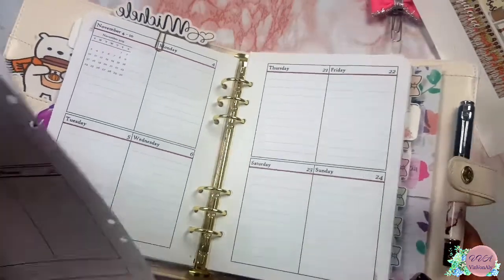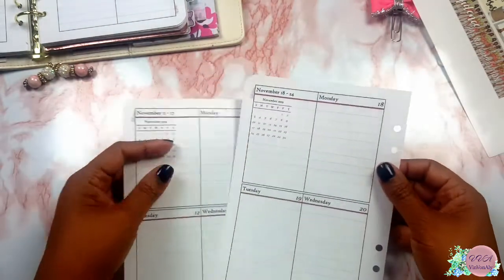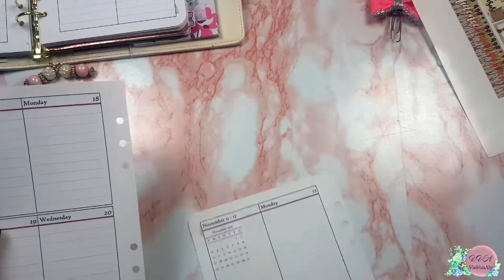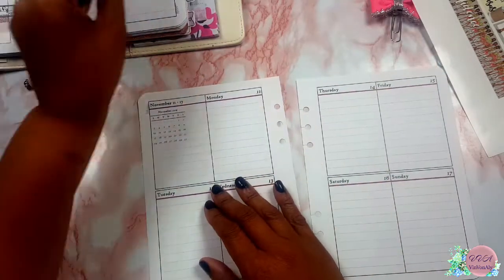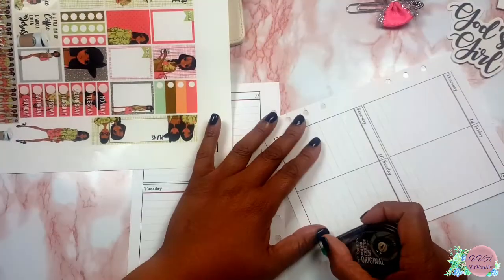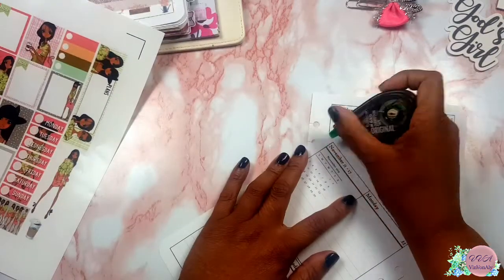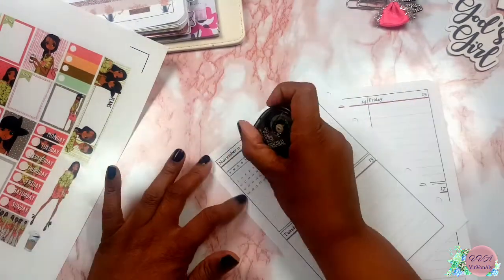I'm going to go ahead and get this week done so that I can stay on track of whatever I need to get done. I start off — as you know I love this printable — but I do cut out certain portions I don't need: the monthly calendar at the top right or the little logos at the corner of the page. So I get that done.